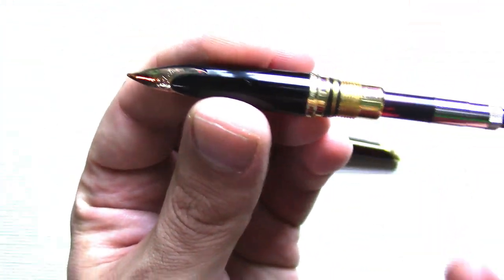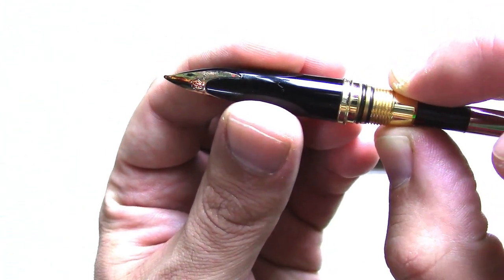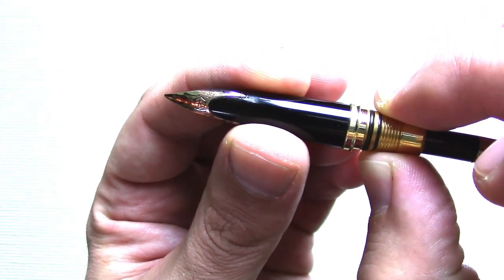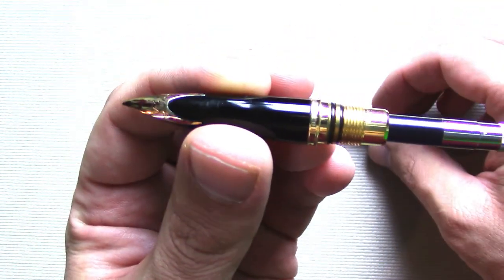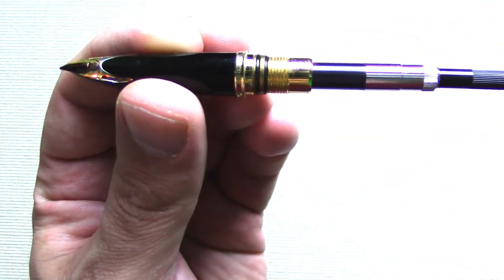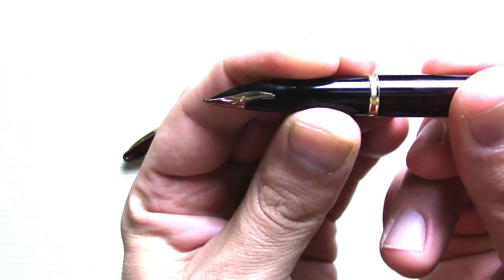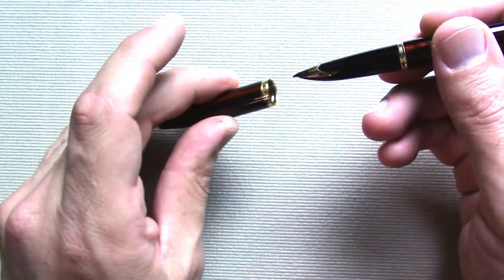When I got the pen used, the feed was not aligned with the nib and I had to fix that. If you unscrew this nut here, you can turn the threads and that will control where the feed lines up. The threads have a lock on them, and if necessary you may have to flip the threads upside down to pull it off. But as you can see, it is worth it because now it's aligned.